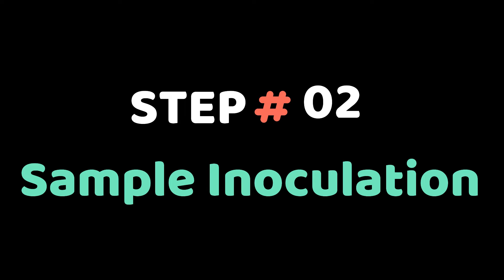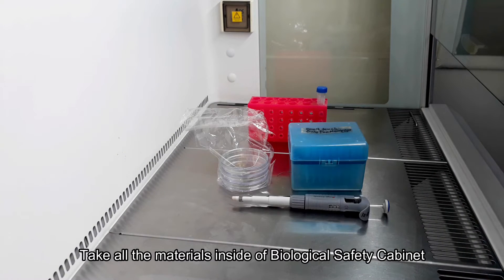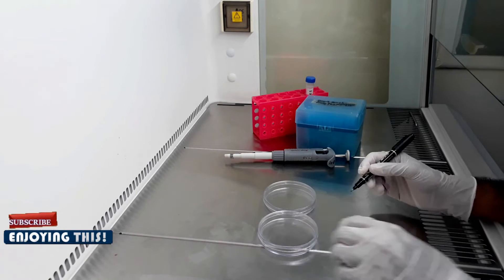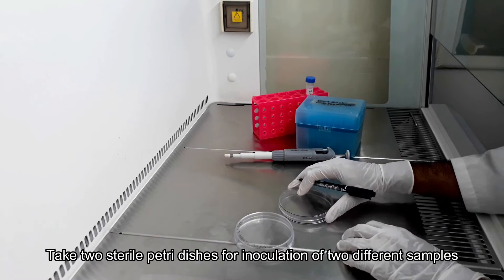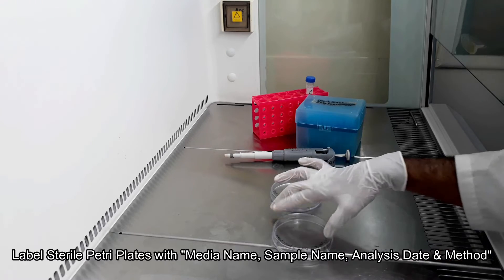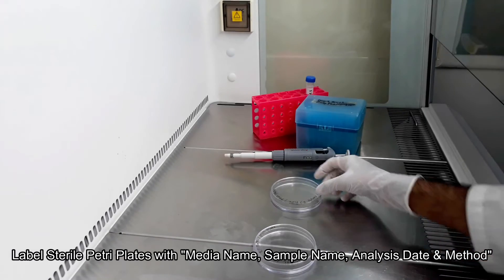Now we are going to the main test for inoculation. Clean your workstation inside the biological safety cabinet. Bring everything needed for the pour plate technique. Label 2 sterile and blank petri dishes for 2 samples. Labeling should be done by media name, test name, method, date, etc.